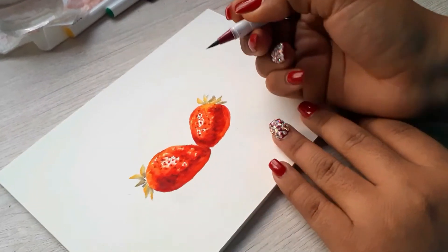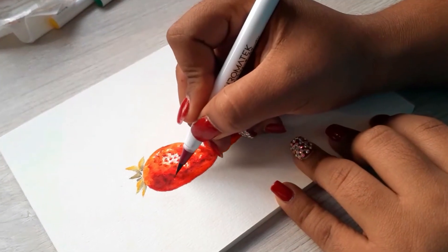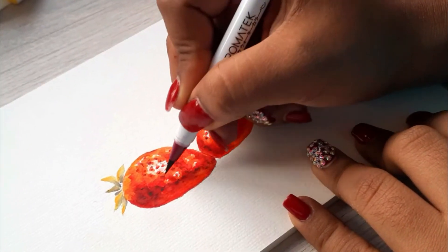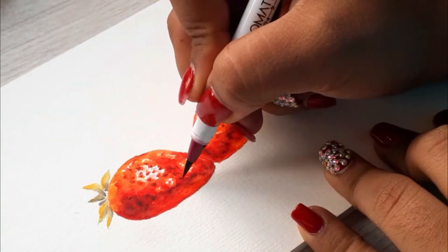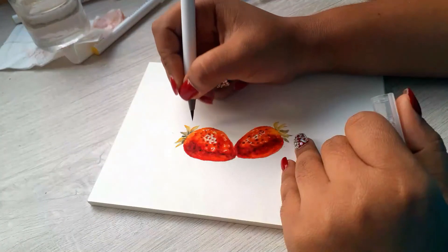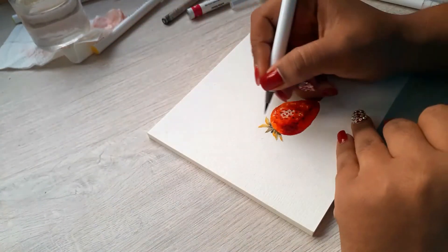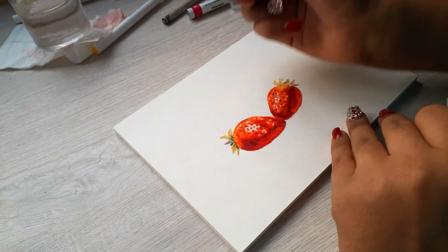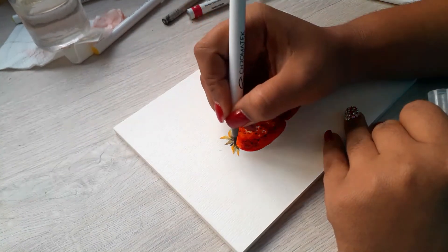On the strawberry on the back, I made that part even darker than the rest, because that's where you see a kind of shadow. I also tried to add a little more detail with the leaves.